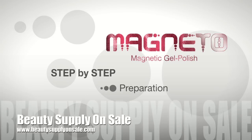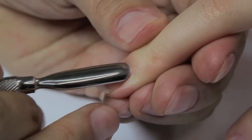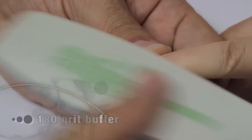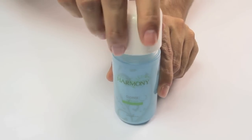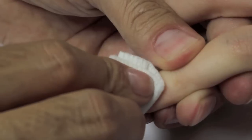Step-by-step preparation. Push back the cuticle and clean the surrounding nail plate. Shape the natural nail with the 240-grit thin wood file and gently remove surface shine with the 180-grit buffer. With Cleanse, our nail surface cleanser and sanitizer, apply to a lint-free pad and wipe the natural nail clean to sanitize and remove dust.